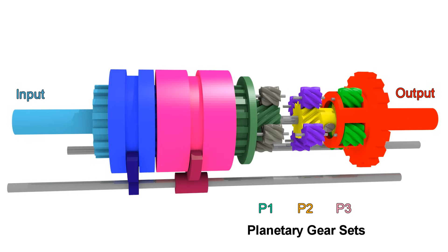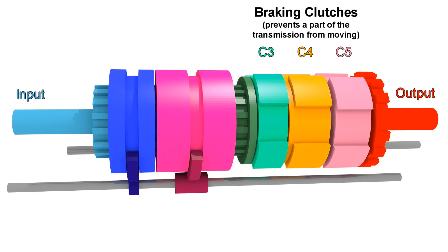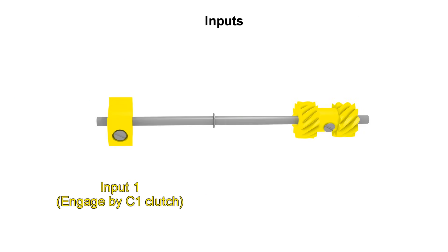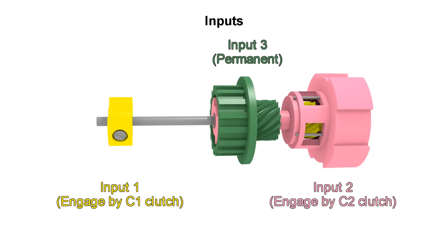Now that we have all 3 planetary gear sets connected to each other, we get these 3 parts that we can stop from rotating using clutches — that are more like brakes. We will call them C3, C4, and C5. So when we say C3 is engaged, it means that part is held to the case and it cannot move. We also get 3 parts we can connect to the input, one of which is always connected to the input no matter what. This sun gear will always rotate with the input.